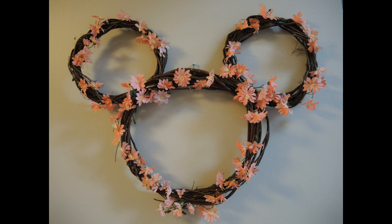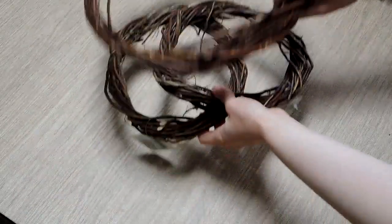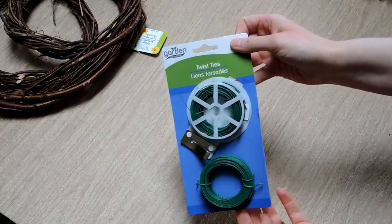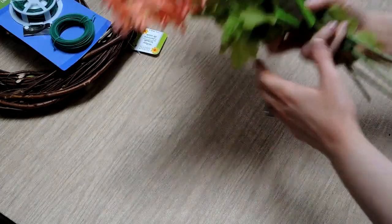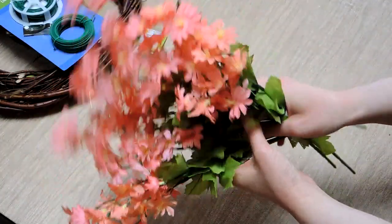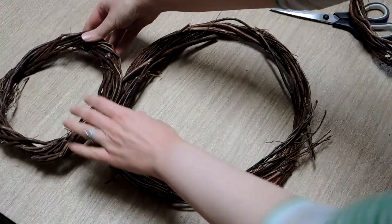Hey everybody! In today's video I'm going to show you how to make a DIY Mickey head wreath that can be made for any season using dollar store grapevine wreaths and flowers. All you're going to need are two small grapevine wreaths and one large grapevine wreath, some twist ties — you can make the length however long you want — and about five bunches of flowers, all from the Dollar Tree.